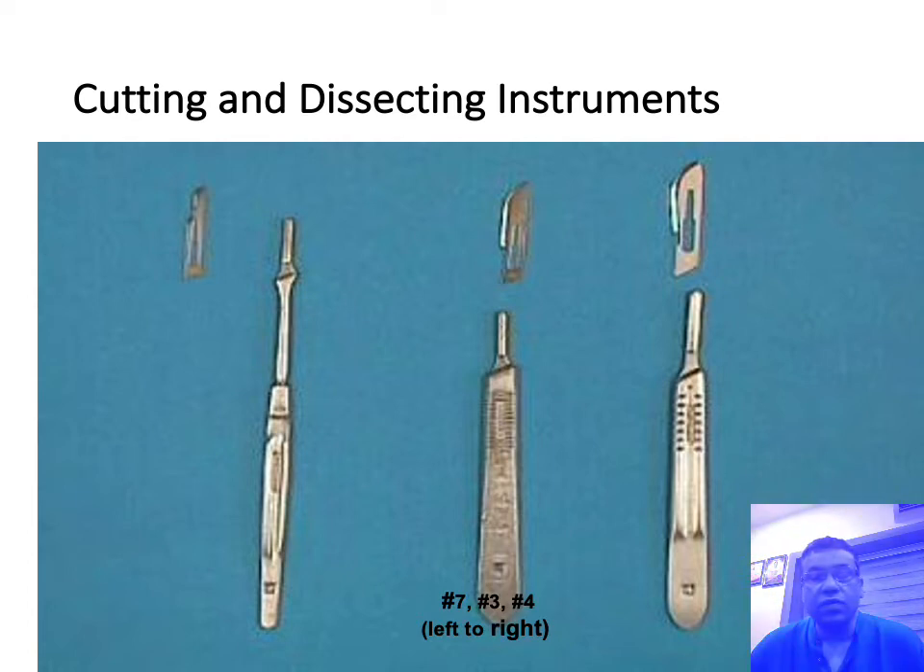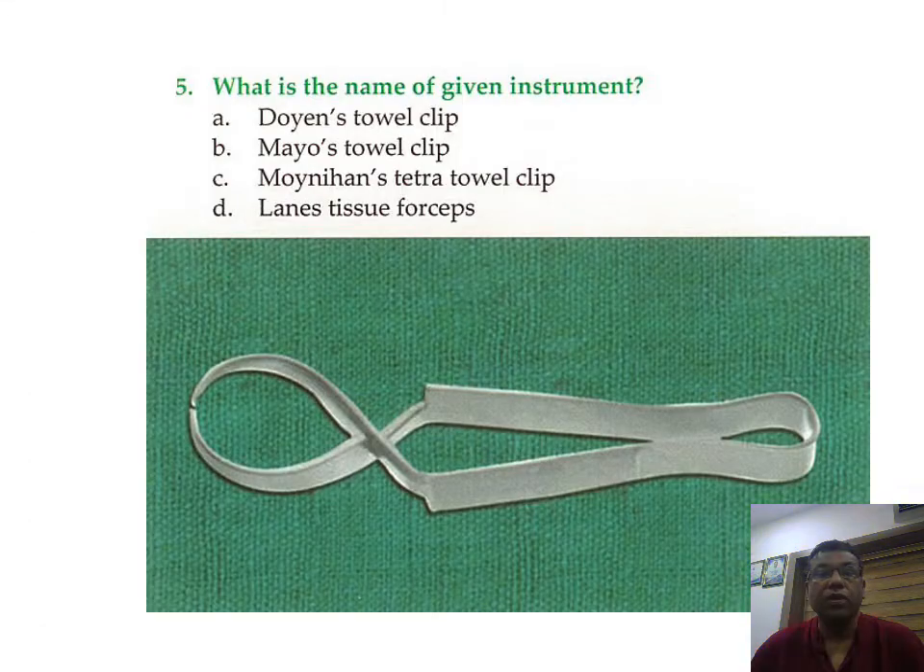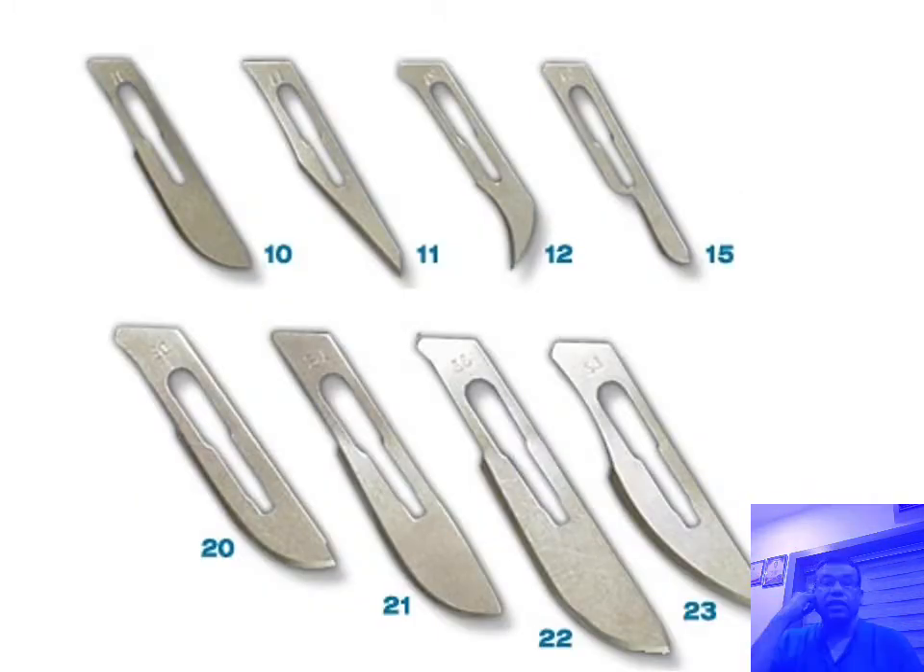Number seven is for smaller special type of knives; number four and number three are what we commonly use. This is a towel clip which is commonly used, and these are the surgical blades of various sizes. We normally use number 23 blade, and there are special blades — number 15 and number 11 — for making small incisions and curved incisions. Number 22, 23, 15, and 11 blades are all commonly used in practice.